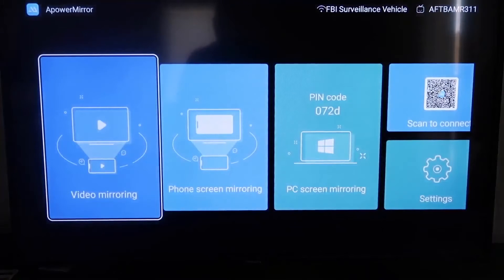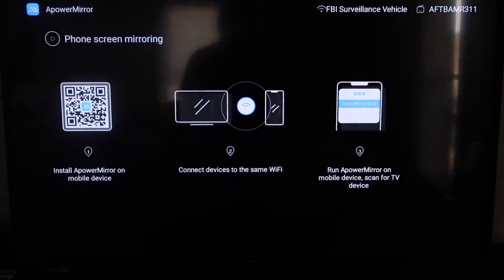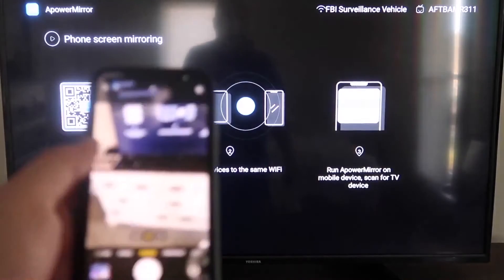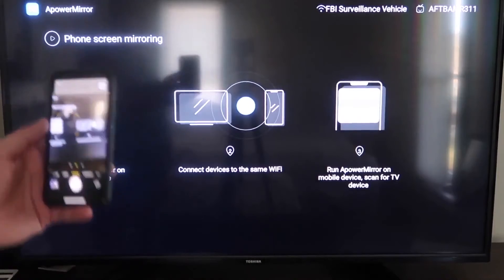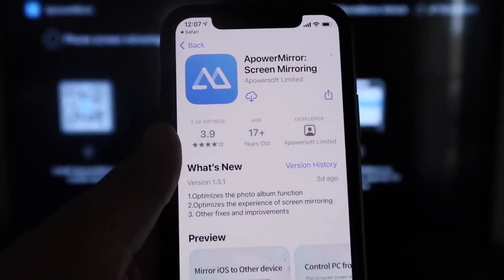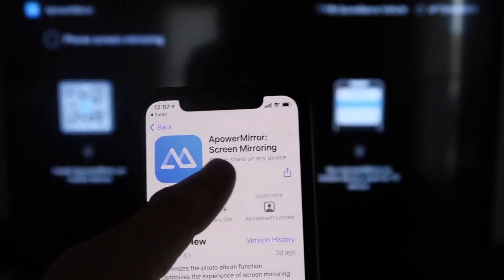Once you're on the main screen, go to the second tab that says Phone Screen Mirroring and click on that. It'll show you a QR code on the left side. Open up the camera app on your iPhone and scan that QR code. At the top of the screen it'll show the QR code reader — just tap on that and it'll automatically take you to download the APowerMirror app on your iPhone.